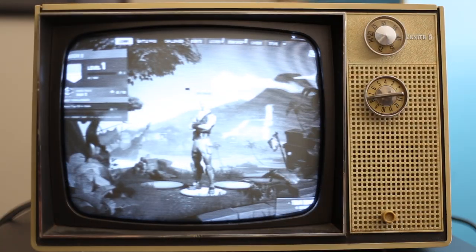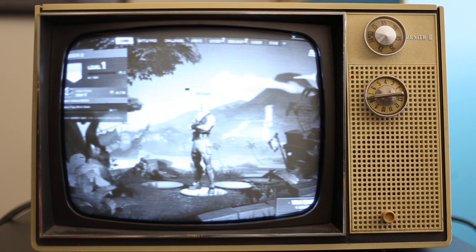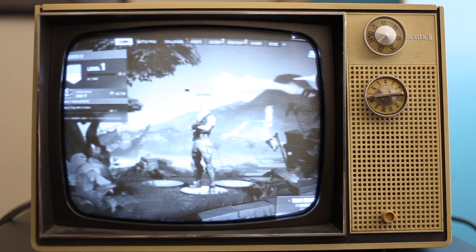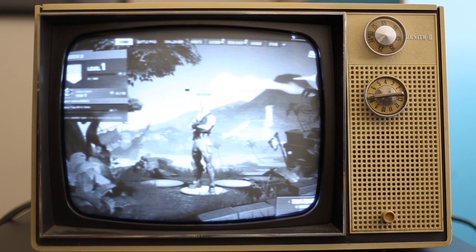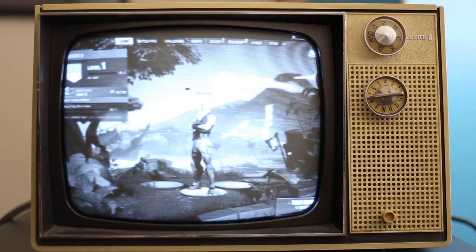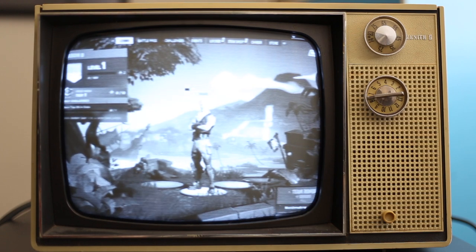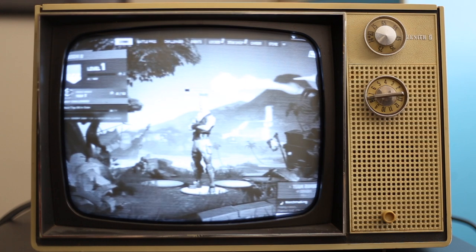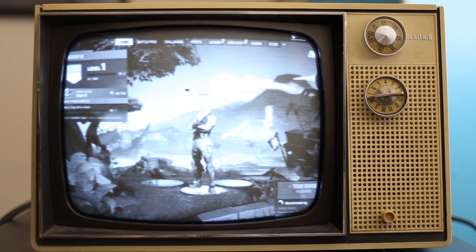Okay guys, here it is — Fortnite Battle Royale loaded up on the 50-year-old TV. If it looks like crap, I'm sorry, because it looks like crap in real life. So I'm gonna go ahead and give it a shot. I'll go out and say I am not the best at Fortnite, but we are gonna give it a shot.